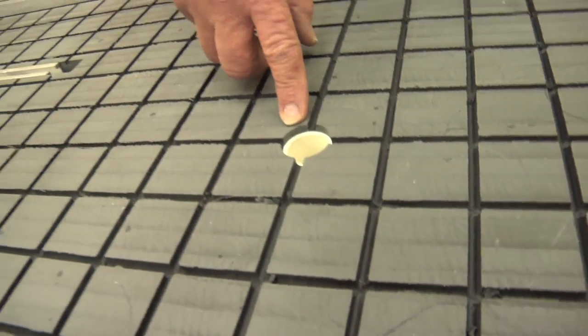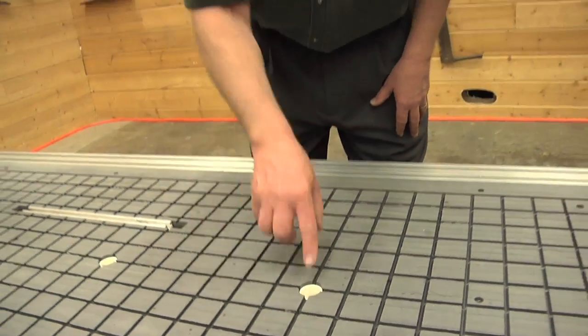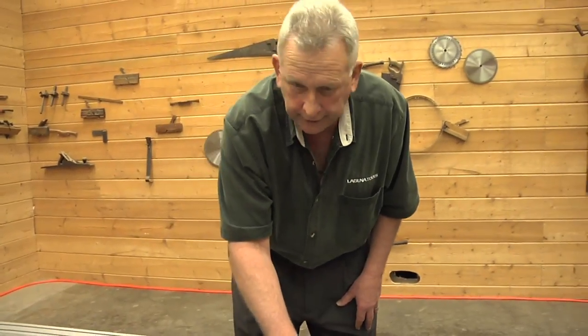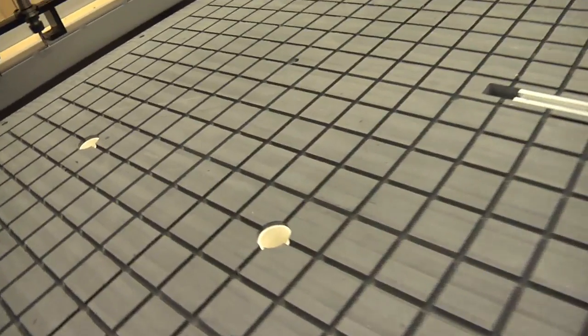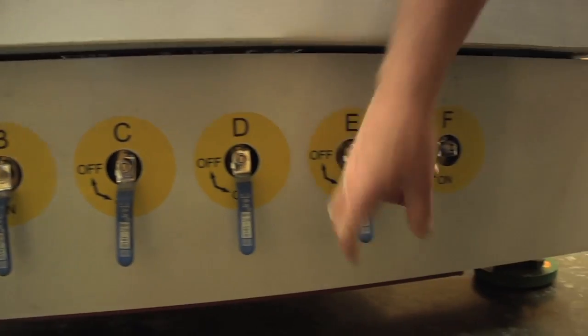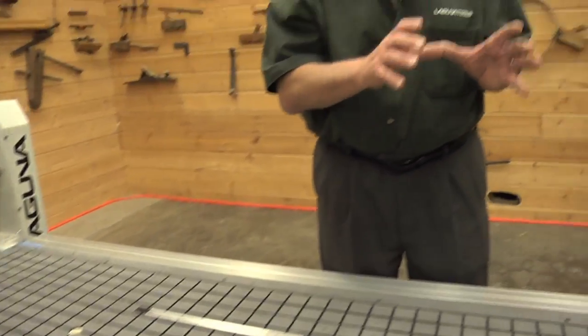This is a vacuum outlet in the table, so vacuum is actually supplied through this tube. There are a number of tubes, and those tubes are connected to separate valves, so if you want to, you can actually do special setups with different vacuum zones.